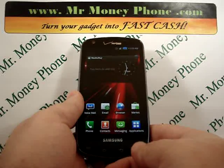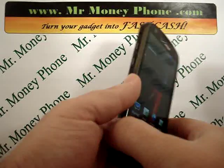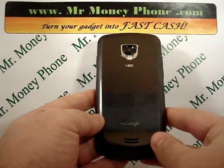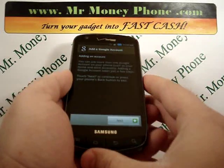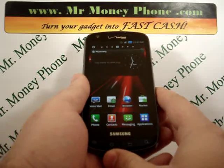Today we're going to be showing you how to do a hard reset on the Samsung Charge 4G. It's a nice phone, and if you ever decide to get rid of it, you're going to want to first visit Mr. Money Phone to get top dollar price quotes on this phone.